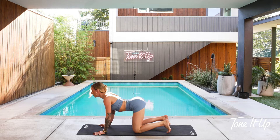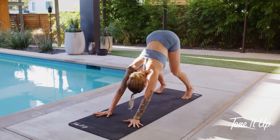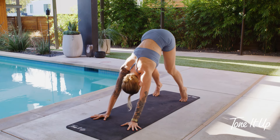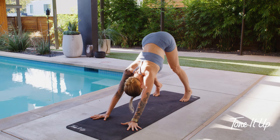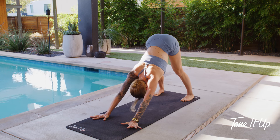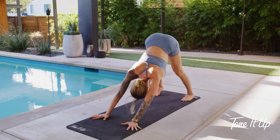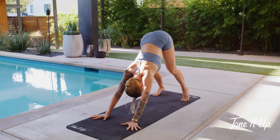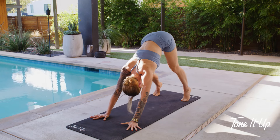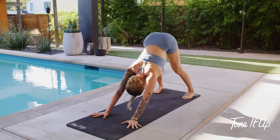Round it out into cat stretch one more time — knees push, palms push, round your spine. One more time — cow pose, opening the front of your body. Take it to downward facing dog. Take a few rounds of breath to move and groove in a way that feels good. We really get an opportunity to open the back body in down dog.